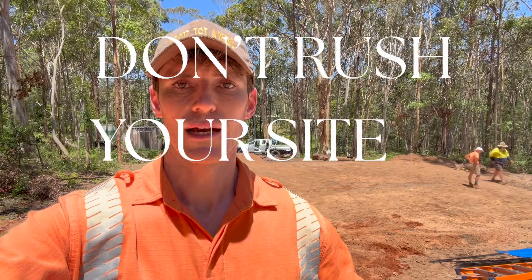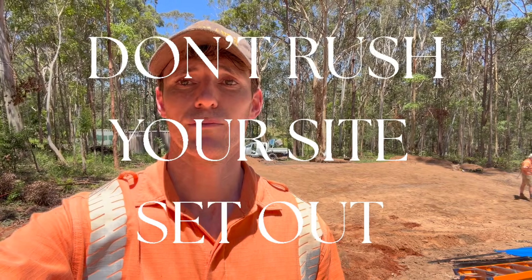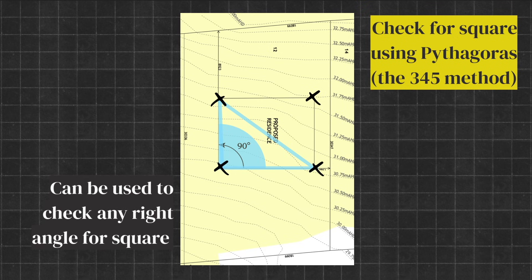We've got our four corners in the rough spot but we need to get it square. If your building's not square, your whole building's going to be out, obviously. Your foundations are one of the most important places to spend time on the build. One of the most effective ways to check for square is by using the 3-4-5 method, which is basically Pythagoras' theorem.